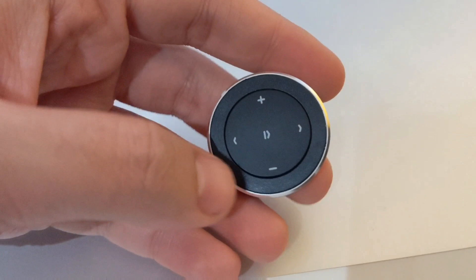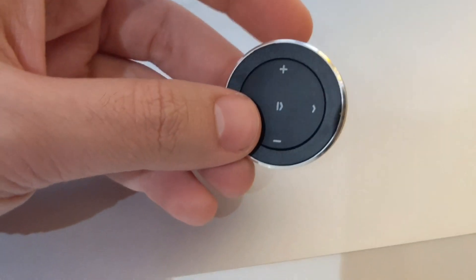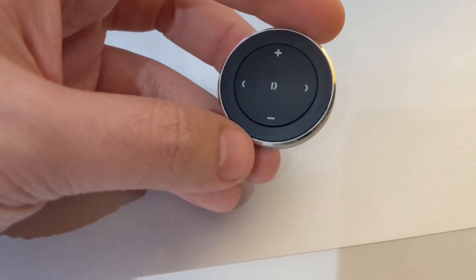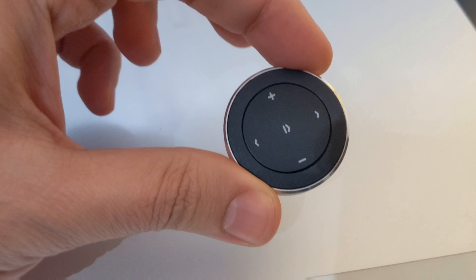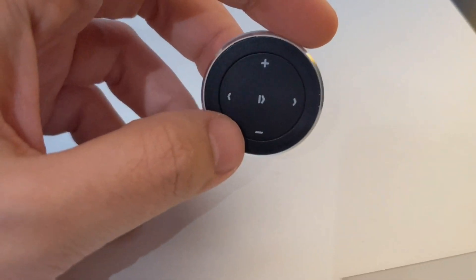For those who don't know what I'm talking about, this is a Bluetooth button. It connects with your phone, and basically what I want it to do is connect to my phone, and then I can control, using Tasker, each click to do different things. Since I started my channel, one of my long-term goals is to get the best possible integration with Google Assistant that I can with my car.